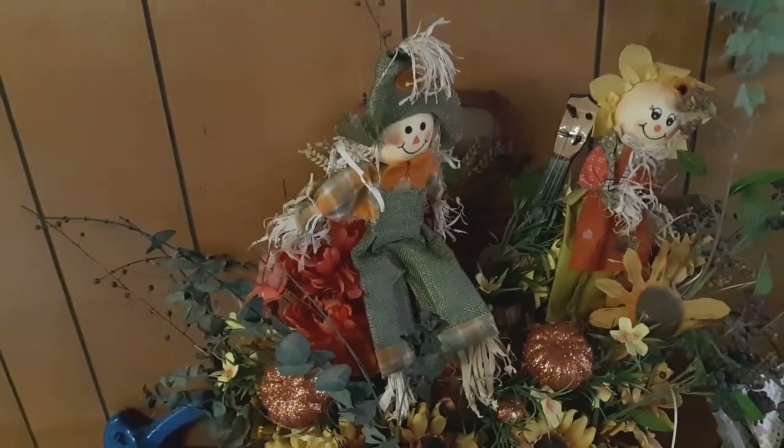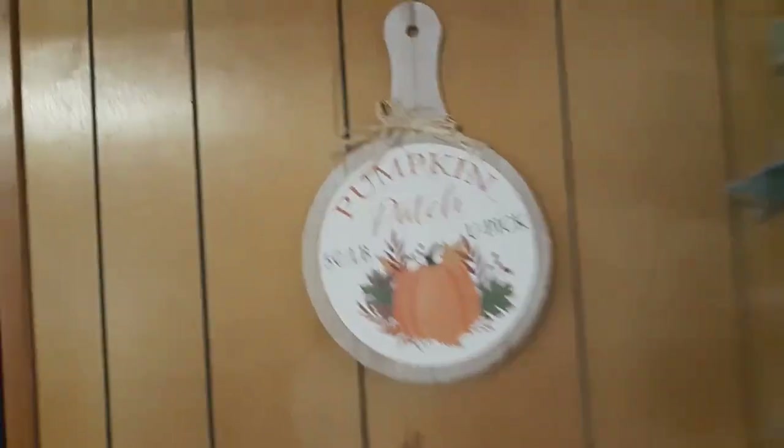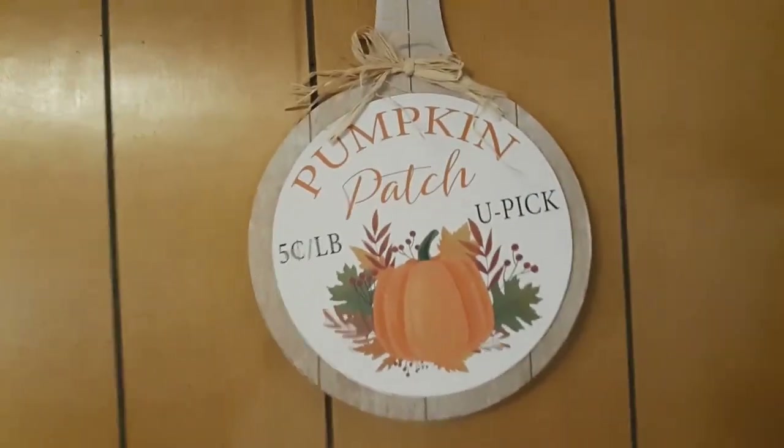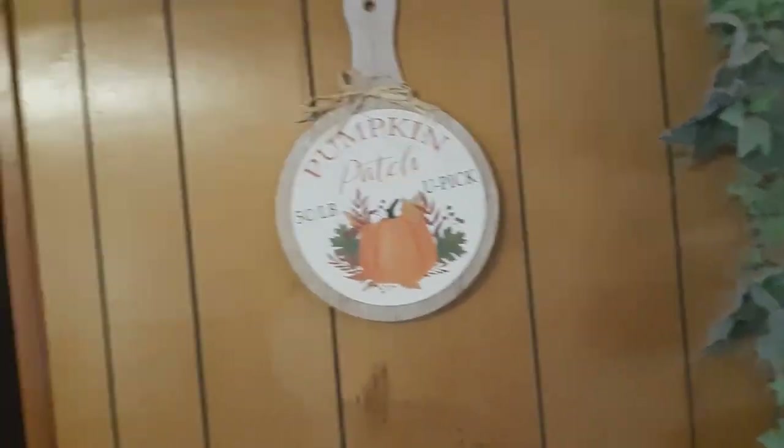I just put my sunflowers, pumpkins, and my scarecrow in there. There's a guitar in there too — you can't see it; it's supposed to be moved. Up on the wall, I got that at Dollar Tree as well. It says 'Pumpkin Patch, Five Pound, You Pick It.' I love that.